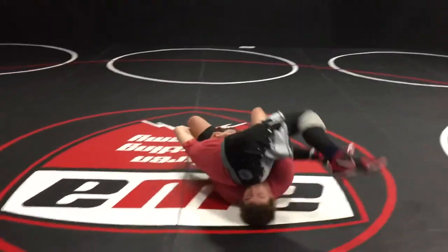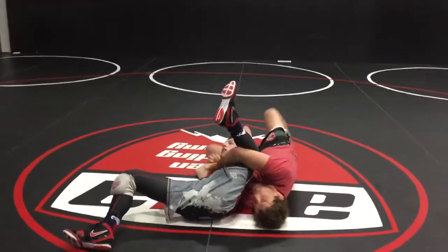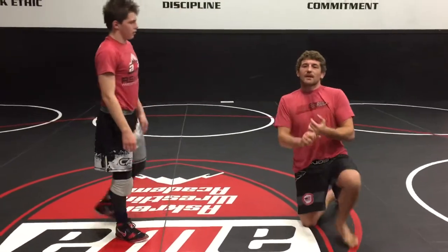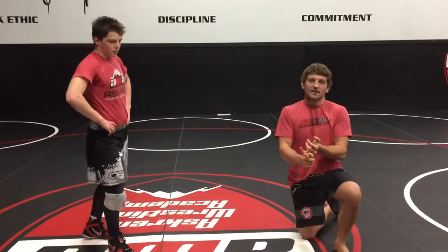I go hip down, arm slides in. Boom! I cradle him through. Now, there are a lot of different variations to this. Mark Perry had his own version, David Taylor and Ruth had their own version.